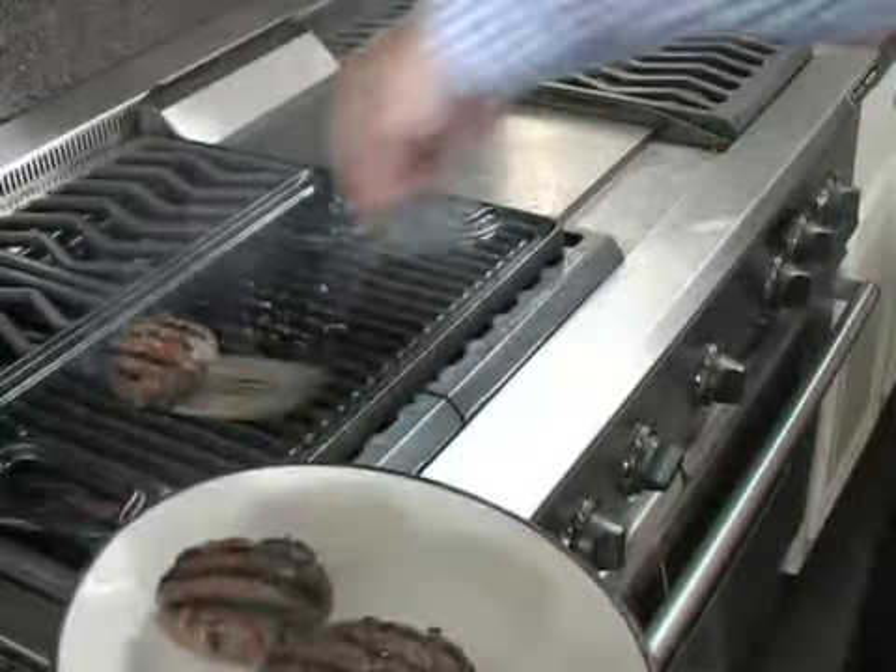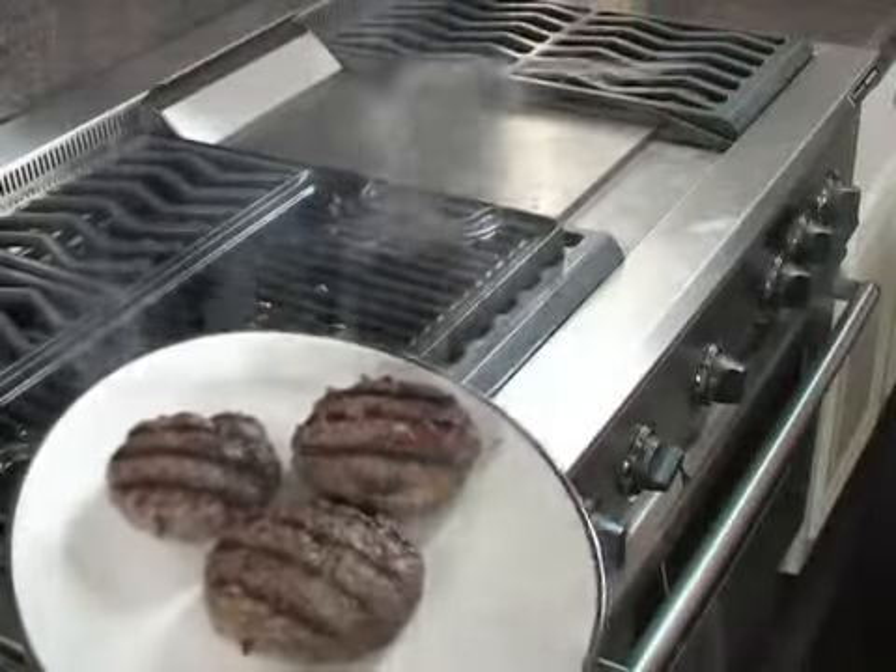Finally, I take the bison burgers off the grill and let them rest for several minutes. There you have it — easy to fix bison burgers. I invite you to experience our delicious High Plains ground bison. I guarantee you'll love it.